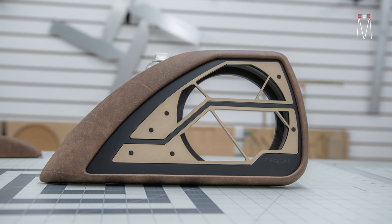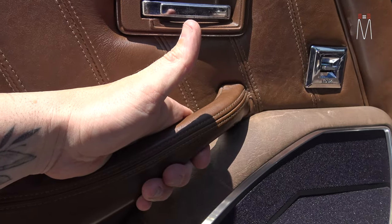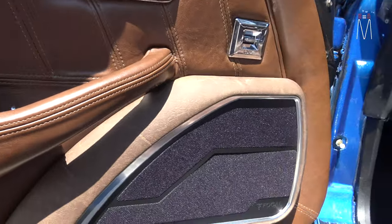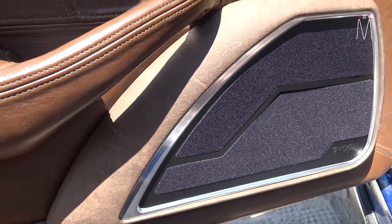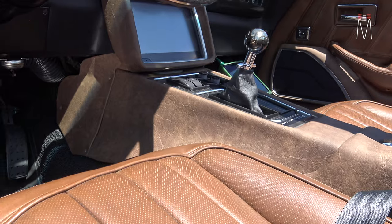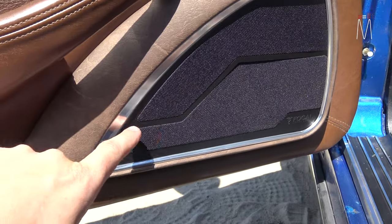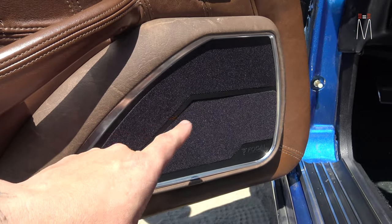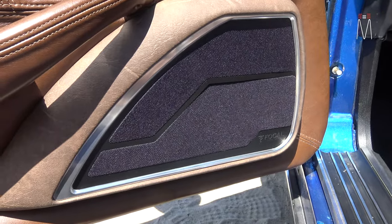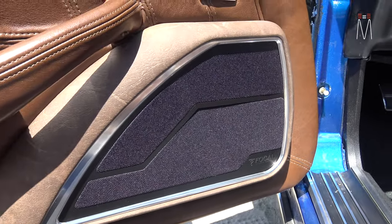We used leather that matches the OEM as closely as possible. The door panels are going to get re-upholstered — we were throwing around the idea of redoing the whole door panel entirely, but that pushed us into an extra budget tier we were already maxed out from. This design line carries throughout the entire build — you'll see it in the mid-range and tweeter mounts, the center console, and the subwoofer enclosure.